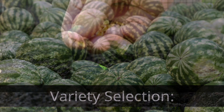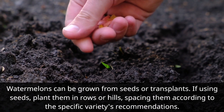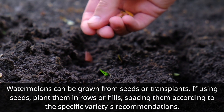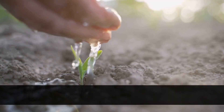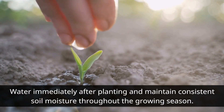Variety Selection. Watermelons can be grown from seeds or transplants. If using seeds, plant them in rows or hills, spacing them according to the specific variety's recommendations. Sow the seeds at the right depth and cover them with soil. Water immediately after planting and maintain consistent soil moisture throughout the growing season.